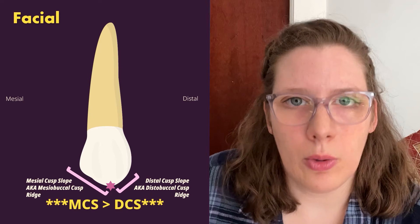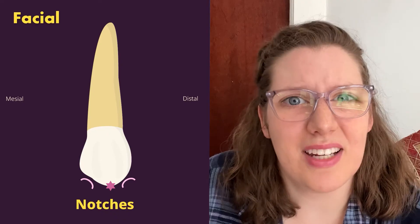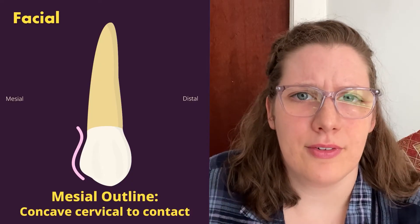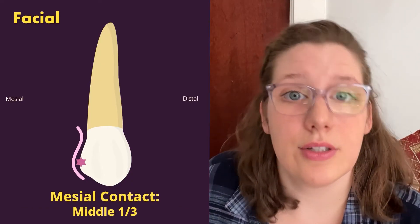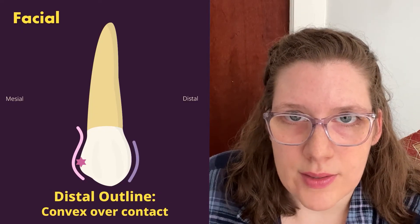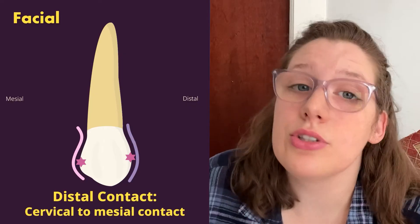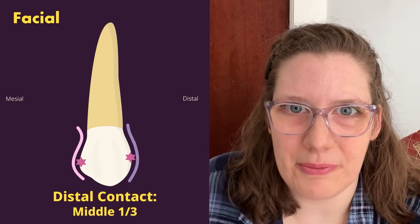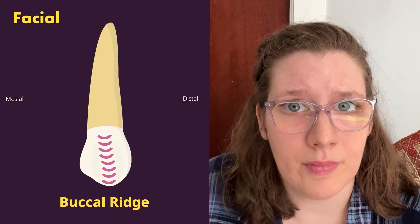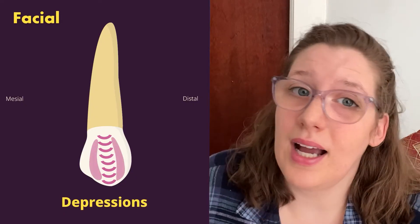The maxillary first premolar is the only permanent tooth where the distal cusp slope is smaller than the mesial cusp slope, and these cusp slopes may have notches. The mesial outline is convex at the contact, then becomes very concave cervical to the contact, with the contact in the middle one-third. The distal outline is more broadly curved over the contact and more straight cervical to it, with the contact also in the middle third but more cervical than the mesial. On the facial surface there is a buccal ridge running from cusp tip to the cervix, formed from the middle developmental lobe, with depressions on either side.